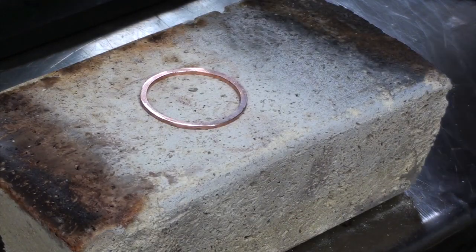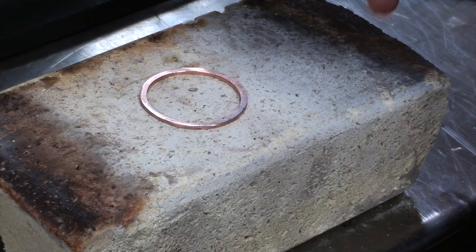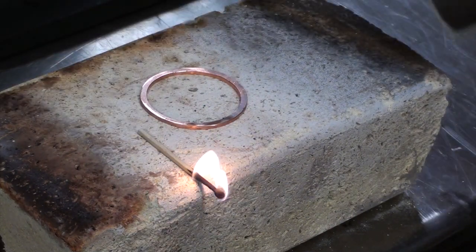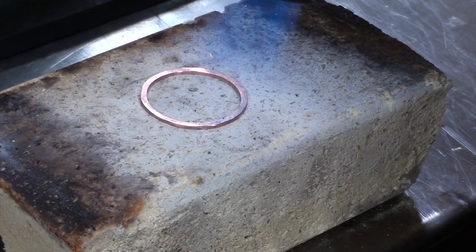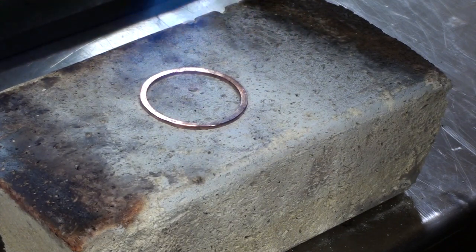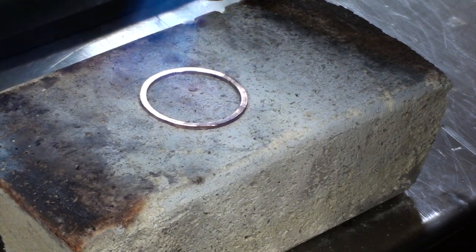I've got it set up here on a fire brick. Let's heat this thing up and start the process of annealing. The object is just to get the copper red hot and let it cool off — it should be soft at that point. Once it's soft, it can be smashed into the surfaces and do its sealing magic.